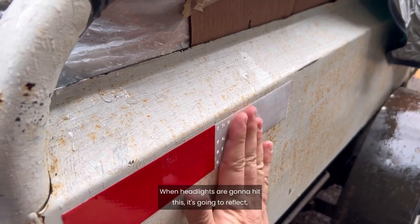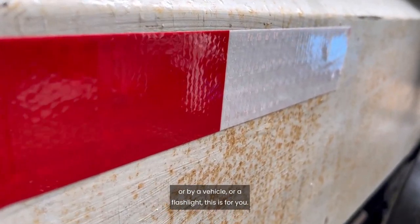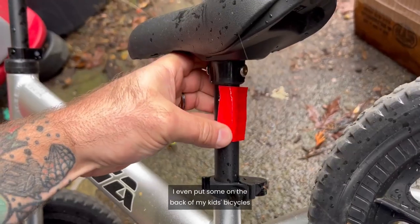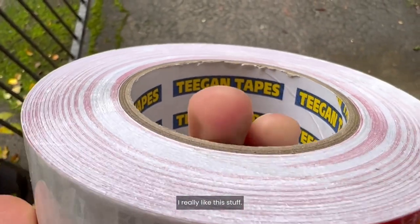When headlights are going to hit this, it's going to reflect. So anything that you need to be seen at night or by a vehicle or a flashlight, this is for you. I use it on my trailers. I even put some on the back of my kids' bicycles to keep them safe. I really like this stuff.